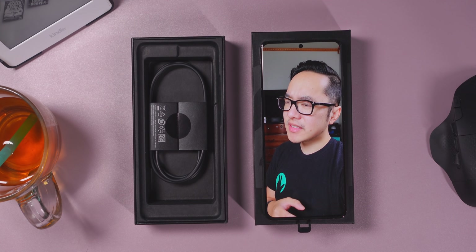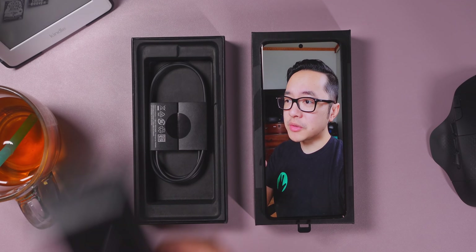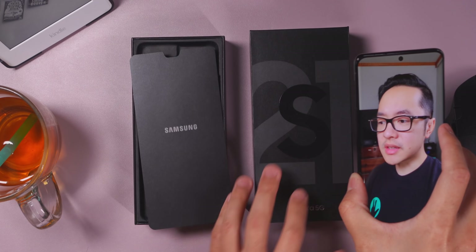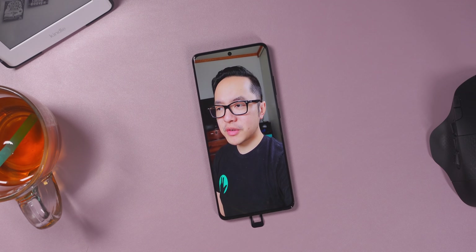Wait, that's it? That's it. You're telling me the only thing that you really get in here is — well, there's the SIM tool. But yeah, after that, you just get the cable. There's no charging brick or anything here. I guess this is how things are now, but there might be a couple of other things that we should take a look at when it comes to the unboxing of these phones.